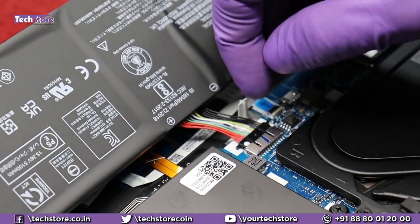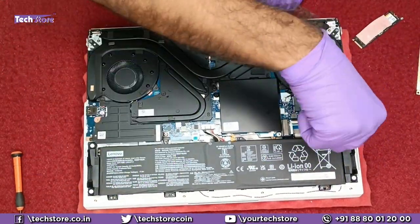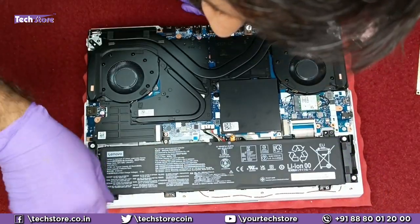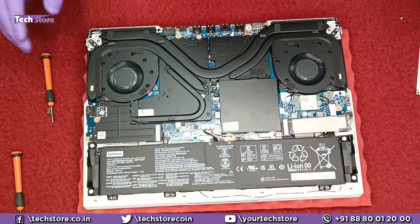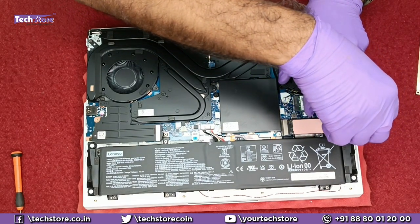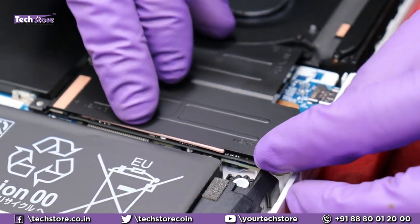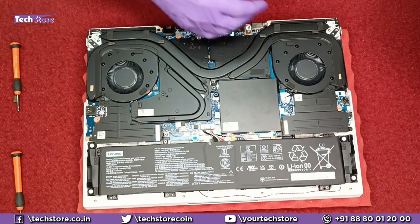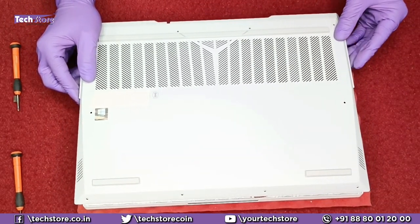Let's put the battery back. By default it comes with a 1 TB Gen 4 SSD. You can take a similar Gen 4 M.2 SSD and install it. Now let's put the base cover back — put it like this from the top side.